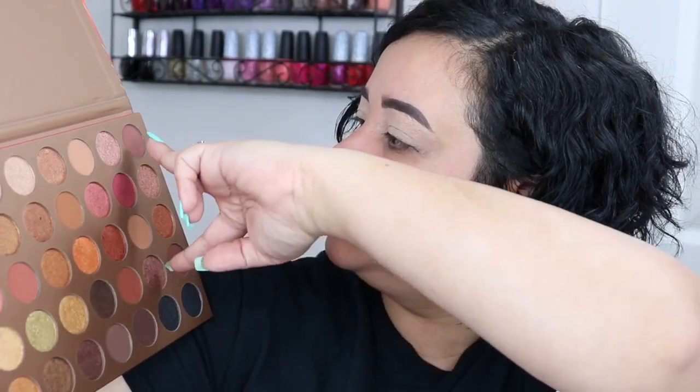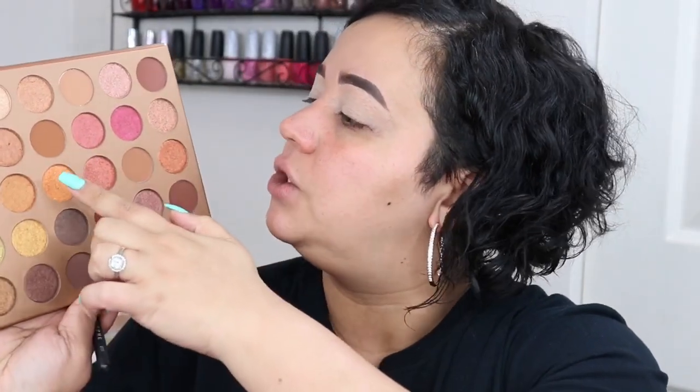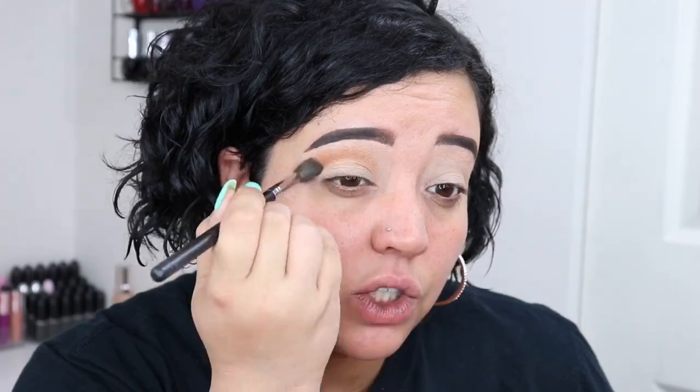There are a couple of shades I'm questioning — these two right here are very similar, just a tad different in darkness. And there are three or four colors down here that could pass as neutral but lean more cool-tone instead of warm-tone, so just a heads up. But the palette was $25, so can you really be mad? We're going to dive right in using the Morphe M505 brush, starting with the shade Naked.